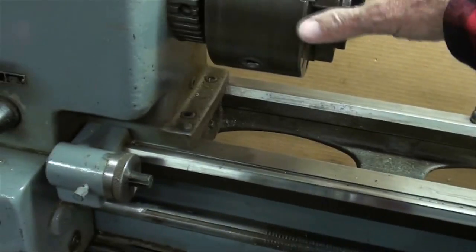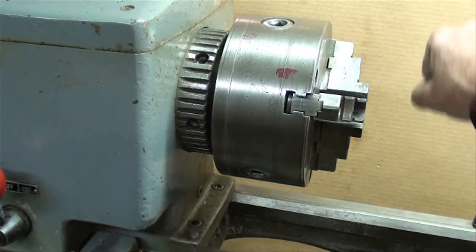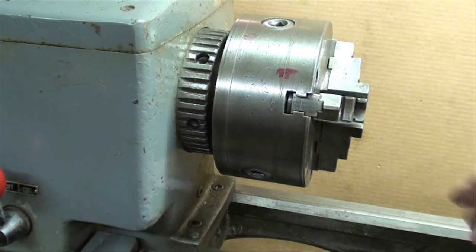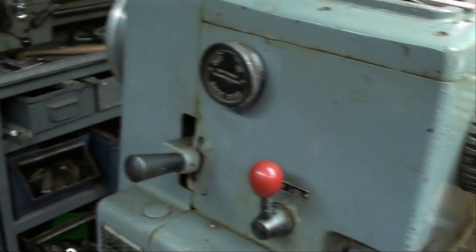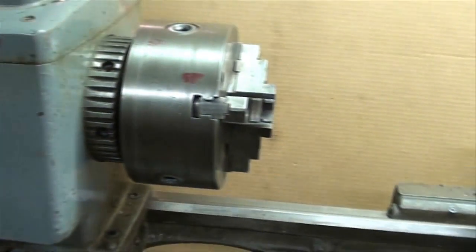Check the headstock bearings. You could put a long bar in here and wiggle that back and forth. If you're in somebody's basement and you know the owner, he might be able to tell you about it. It's nice to buy one from somebody you know, or that you know the reputation of the firm that had it, so you can determine whether or not it's in good condition.